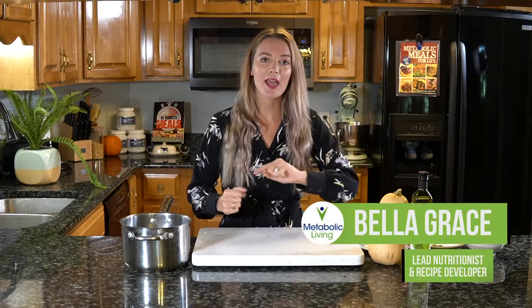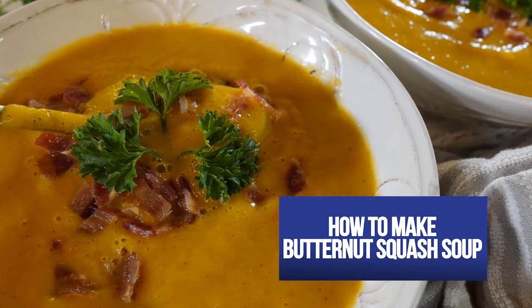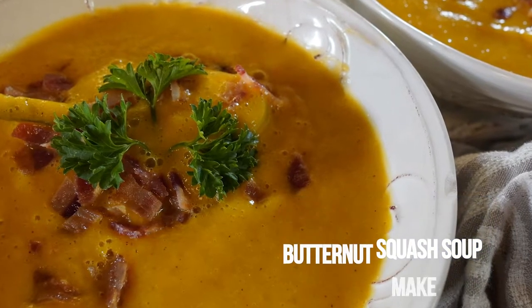What's up YouTube, welcome to the Metabolic Living channel. My name is Bella — I am the lead nutritionist and recipe developer here at Metabolic Living, and today we are going to be making my favourite butternut squash soup. It's creamy, it's delicious, it tastes really rich but has none of the added junk and is made with just healthy ingredients.